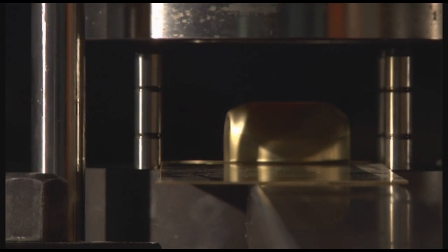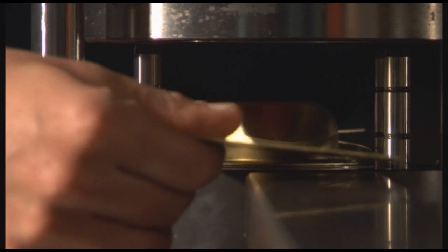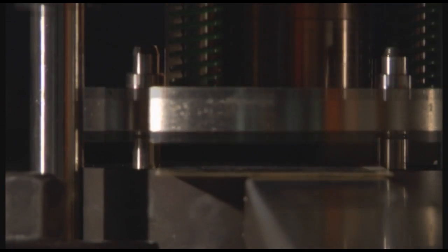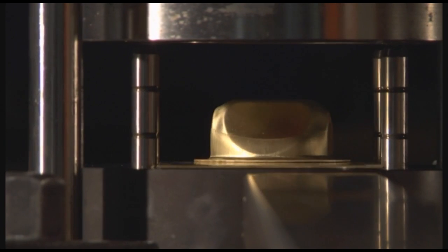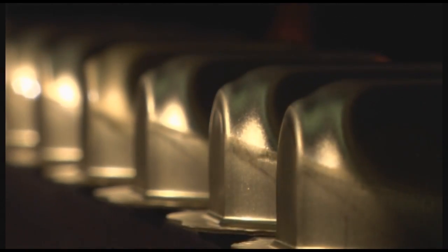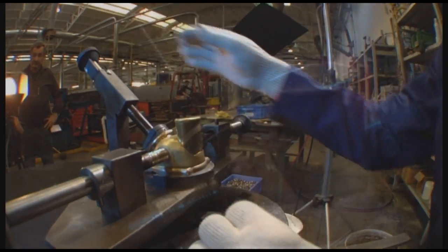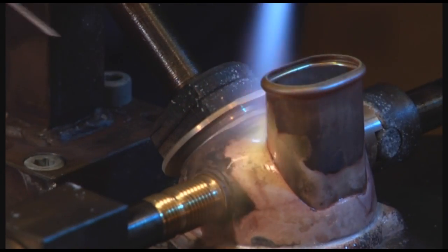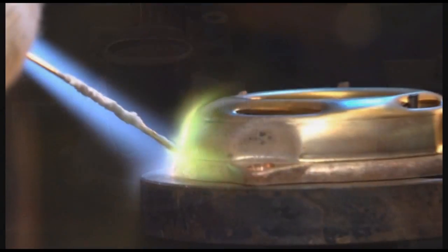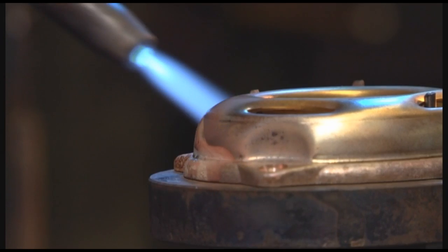The computer models are turned into real parts by machinery, which bends or shapes brass or molds plastic components. To produce a metal second stage, the pre-assembled pieces are heated and welded together. This operation needs to be performed by experienced and highly skilled workers to ensure that high production standards are maintained. Plastic second stages are instead created by injection molding.